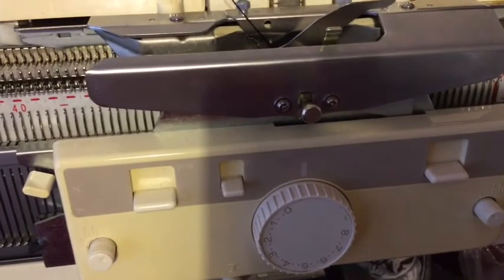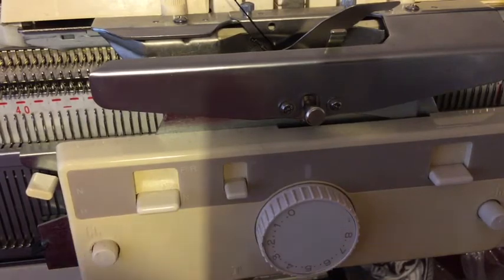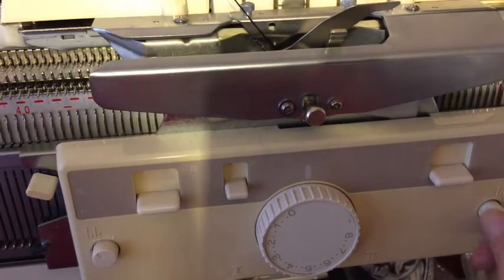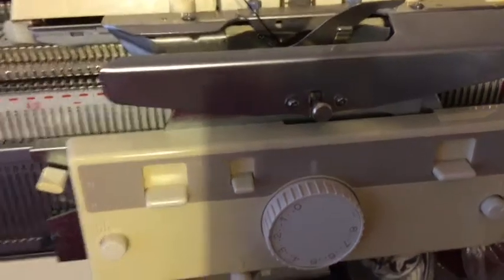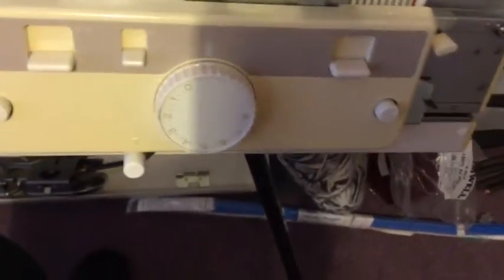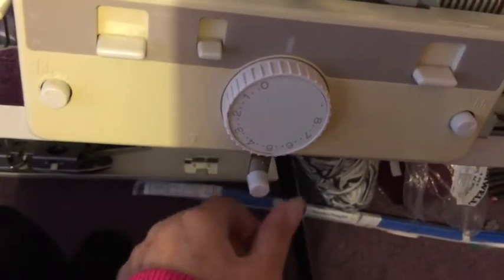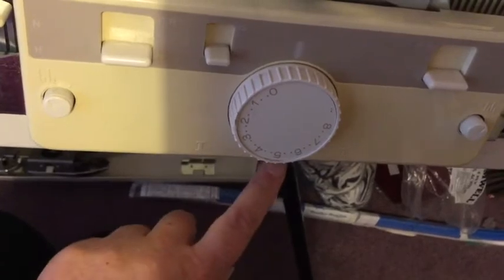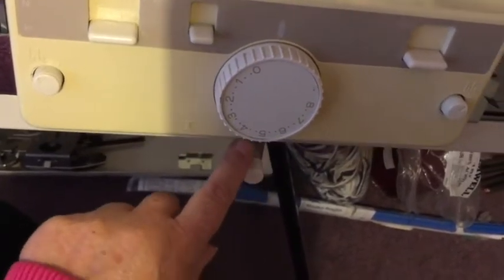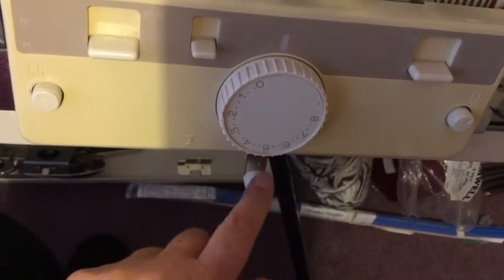On the ribber carriage you turn both of the lily buttons to the lily setting. You turn the slide to the middle — because if you look underneath you can see there's a one, there's a two, and the one in the middle says lily.